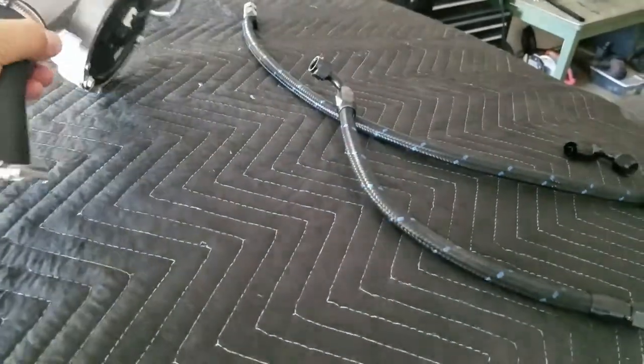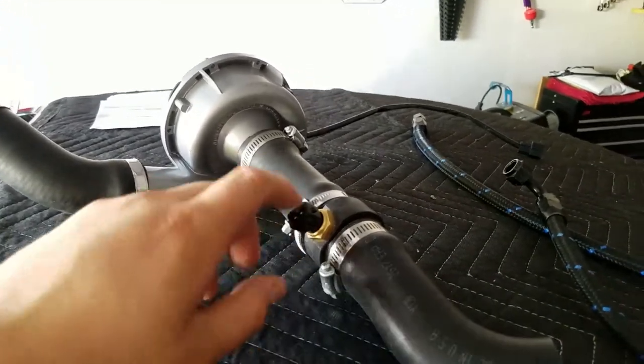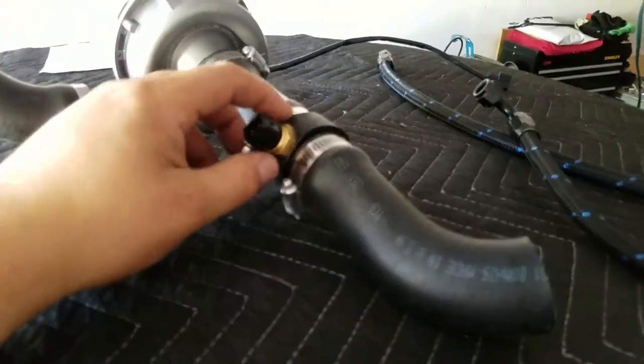I'm in the process of putting the Davies Craig electric water pump back on. As you can see, it was leaking from this fitting here, so I applied a lot more Teflon tape.